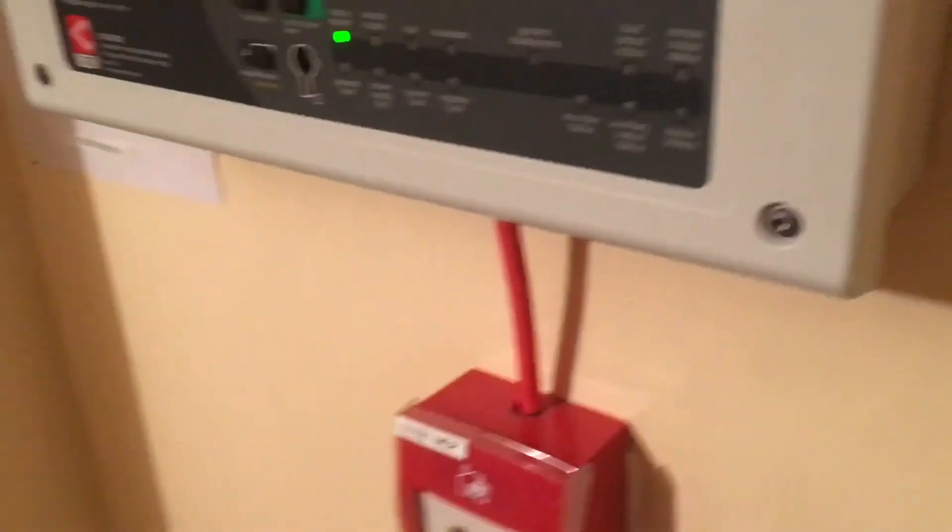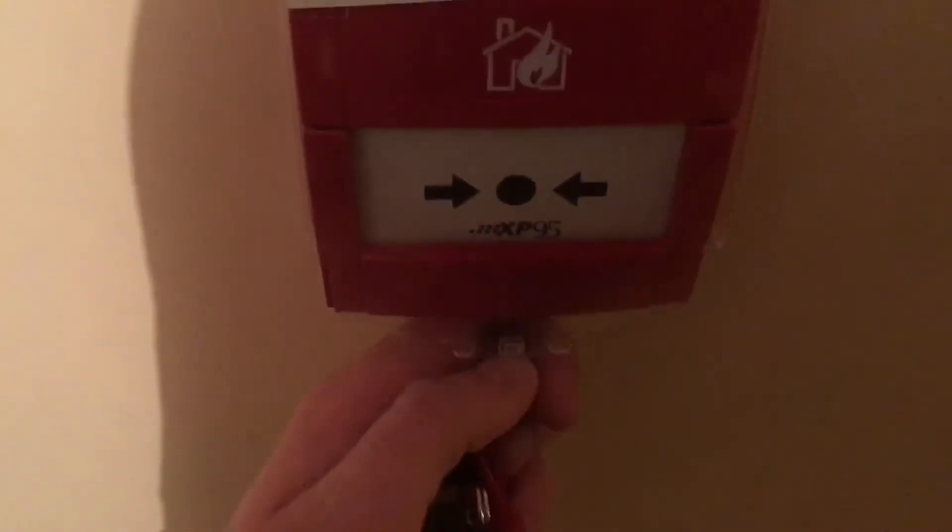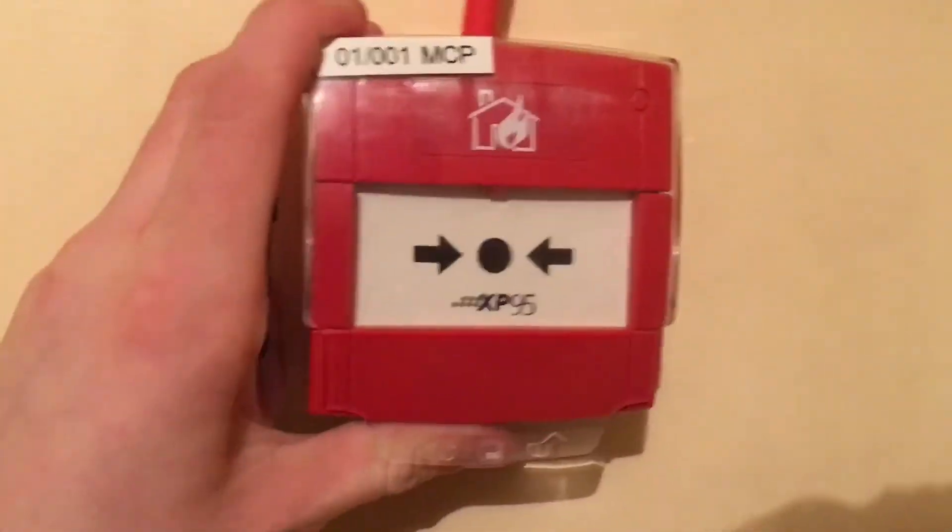So now we have to reset this again. There you go. Now let's turn reset the system and we'll take a look at that.